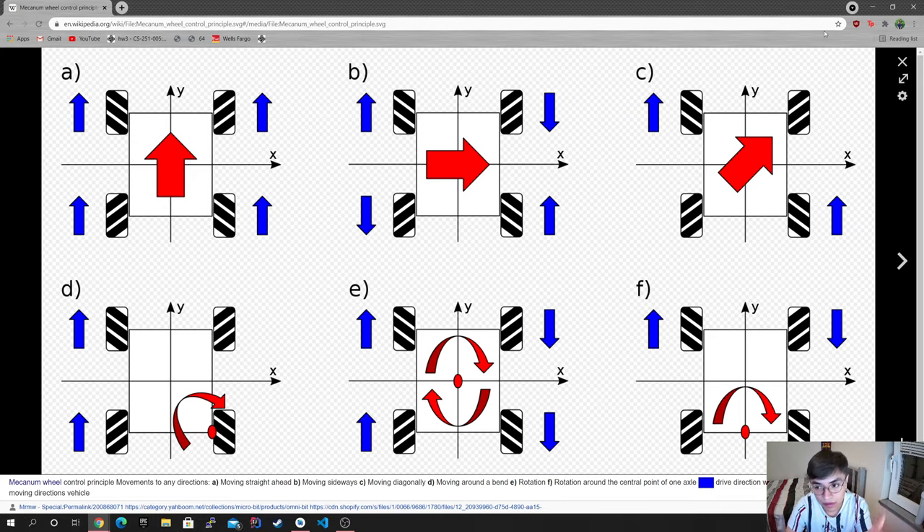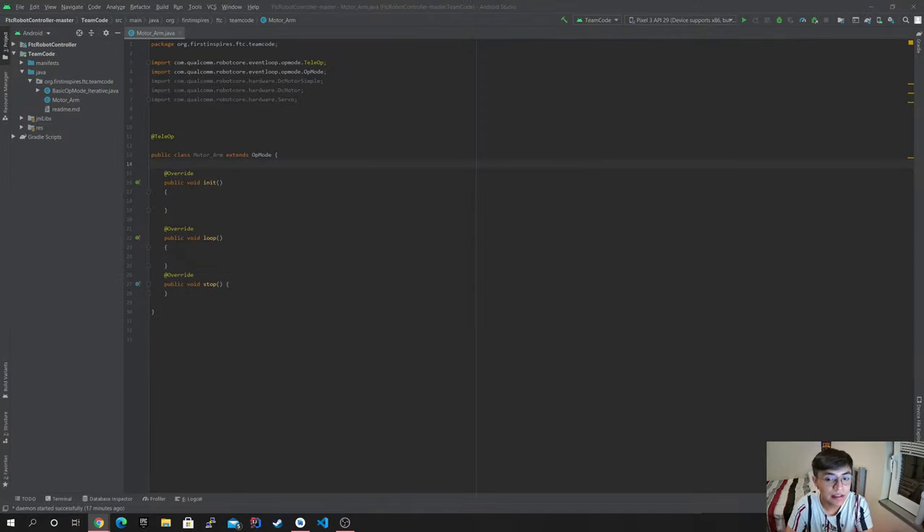That's pretty much the simple part, but we're gonna get into coding this now so you guys could get a better image of it. Obviously, you have to start off by making sure you have imported your DC motors, and then we're gonna get into it.